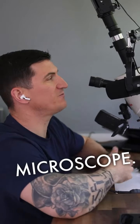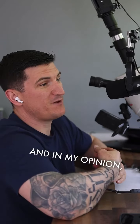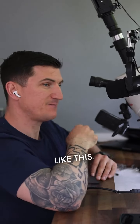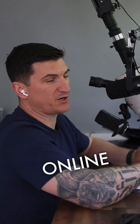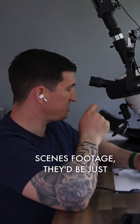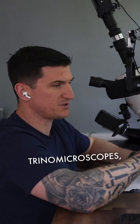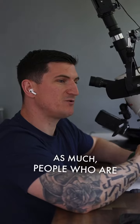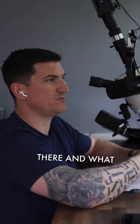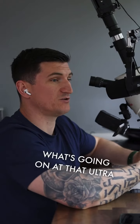You don't need a trinocular microscope. They're great, they're fun, but they're really, really expensive. In my opinion, most jewelers that aren't looking to teach will get away just as well with a camera setup like this. I use this setup to show what my hands are doing in my online courses, but for most jewelers just looking to show a little behind-the-scenes footage, they'd be just as well off — they save money, and because it's not zoomed in as much, people looking to buy the jewelry will have a much better idea of what's happening by being able to see the fingers and what you're manipulating. The average person just really does not understand what's going on at that ultra macro level.